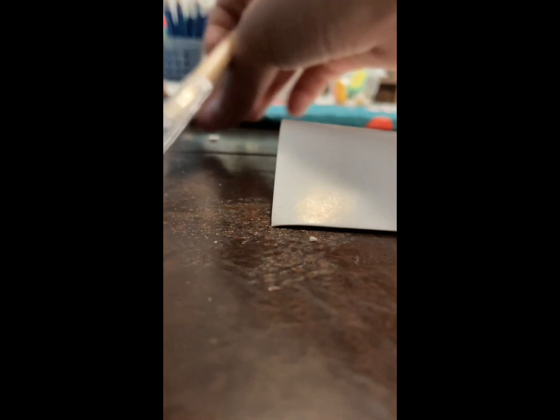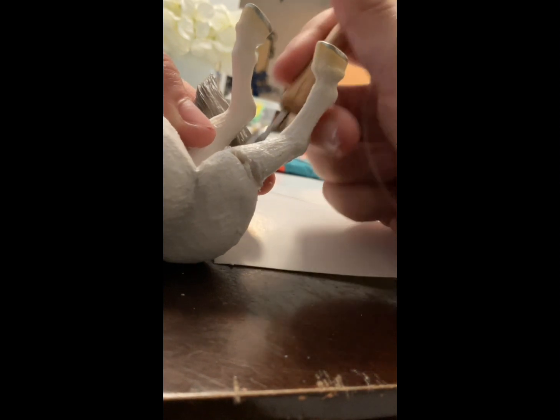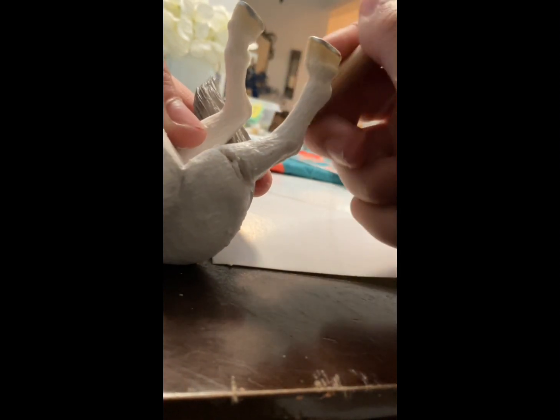I went to Hobby Lobby today and bought the polymer clay and the pastels. I did actually use the pastels on something today after I got them, so that's why I said they work really good — I mean, if I hadn't tried them, how would I know? Now I'm just sculpting with the tool.